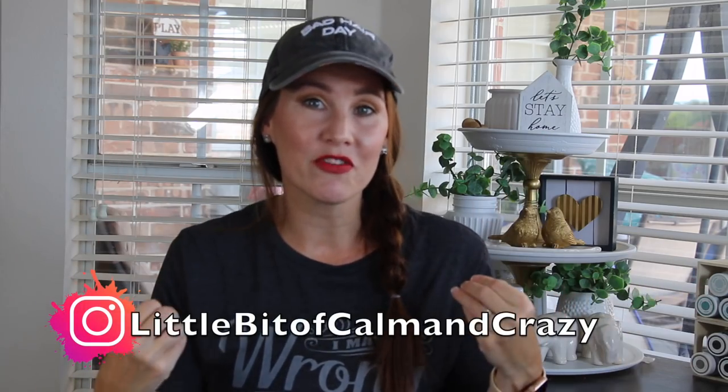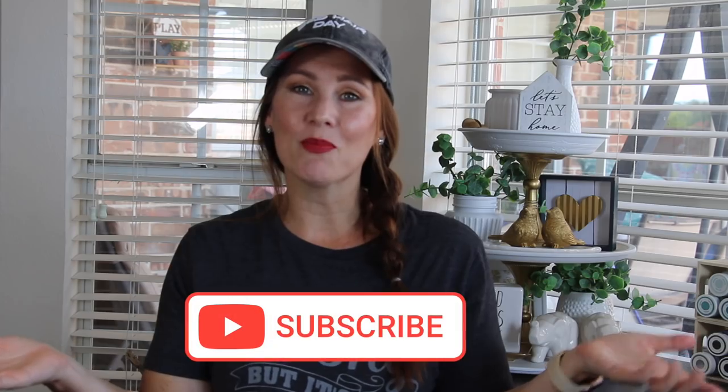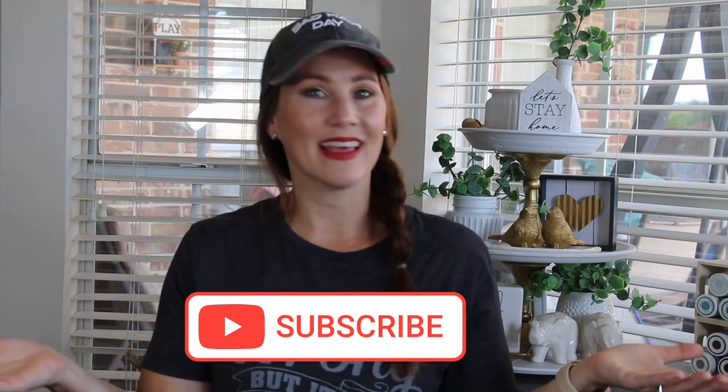Now if you are coming over from Emily's, hello and welcome. My name is Jennifer and this is A Little Bit of Calm and Crazy. If you enjoy what you see here today, I hope you will hit that subscribe button and let's get into it.